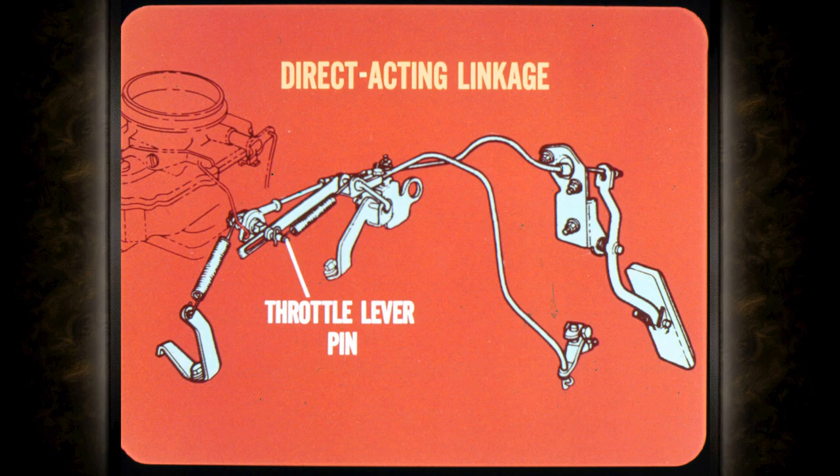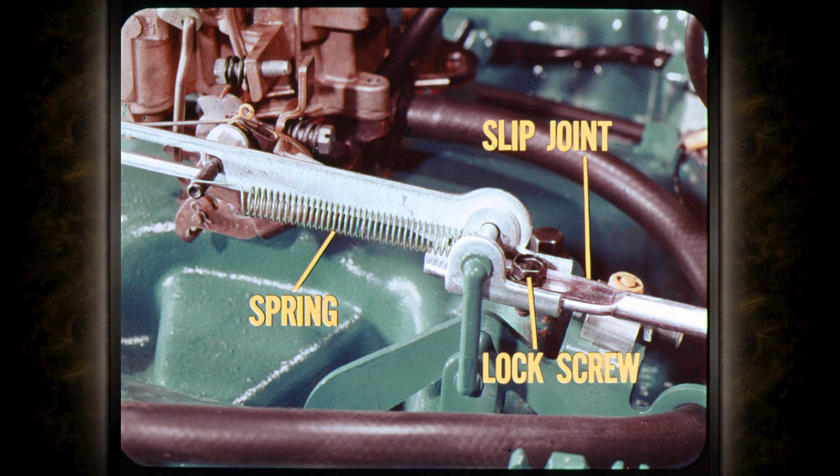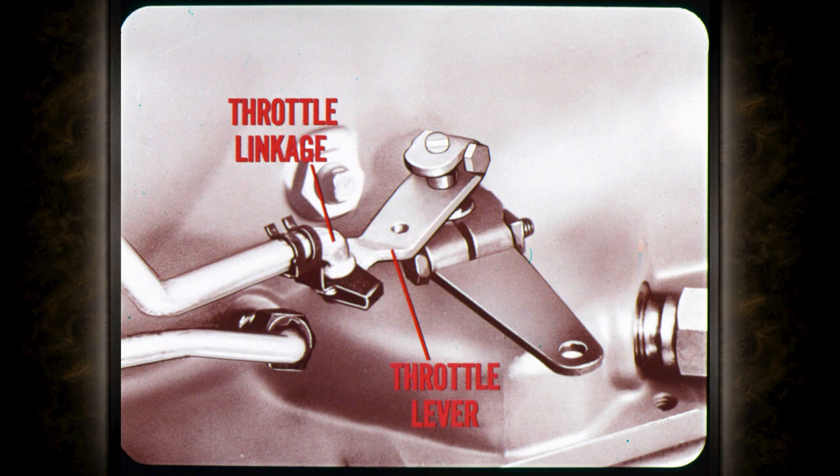This is the direct-acting transmission throttle linkage used on some of our V8 models. At the carburetor end of the linkage, the slotted section of the rod rests against the carburetor throttle lever pin. Throttle rod adjustment is provided by a slip joint and lock screw arrangement. A spring pulls the entire linkage forward so that it follows the movement of the throttle lever pin. The lower end of the throttle linkage is connected to the transmission throttle lever.